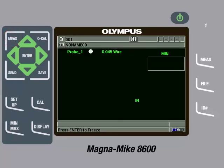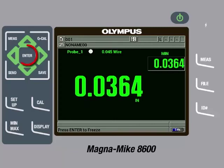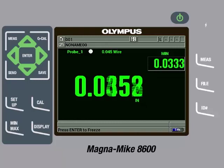We can now insert the wire target into the cooling hole of the turbine blade and place the thicker side of the turbine blade on the probe tip so the gauge is measuring the distance from the probe tip to the wire target and displaying the thickness of the turbine blade. At any time, we can press the Measure key to reset the captured readings. We can scan along the length of the part and also rotate the part. The minimum thickness will be updated as we scan. Once the thinner side is in contact with the probe tip, we can press the Enter key to unfreeze the measurements and the minimum thickness will be updated. These measurements can be saved to the internal data logger of the instrument or they can be sent directly to a spreadsheet.